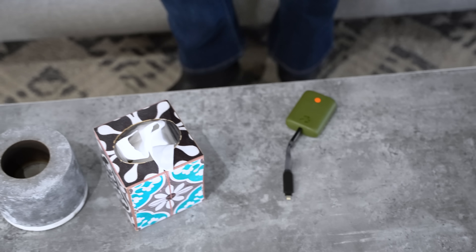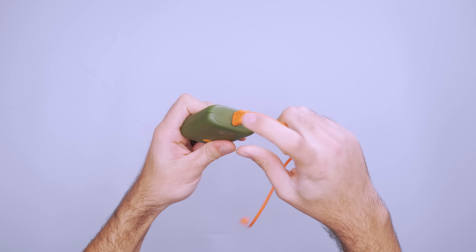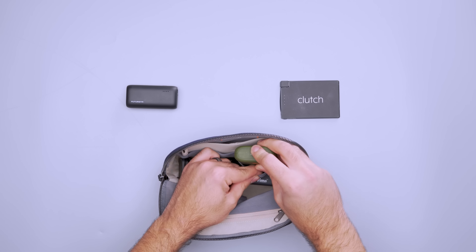It's also fast-charge compatible, so you won't have to wait around all day for it to re-up. Plus, you can use the USB-C and USB-A ports simultaneously. It's not the most compact battery bank on the market, though its rectangular design is easy to pack, and we think the sleek matte finish is nice to look at. And their logo is an elephant dancing with a recycling symbol — what else could you ask for?